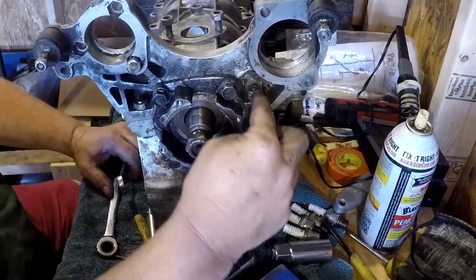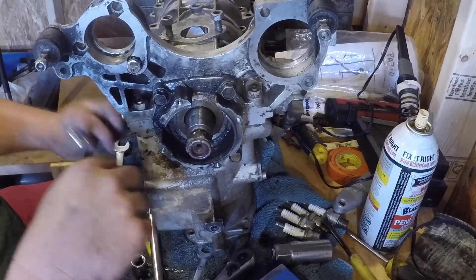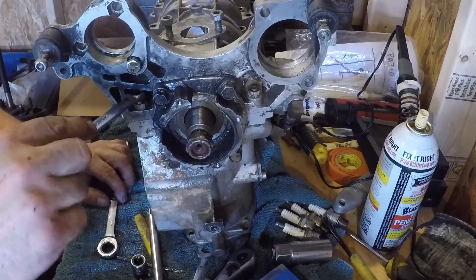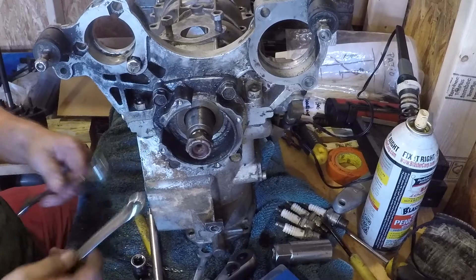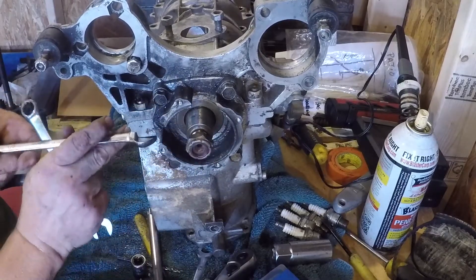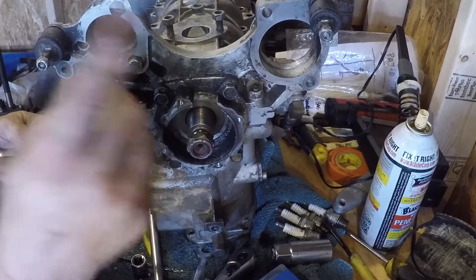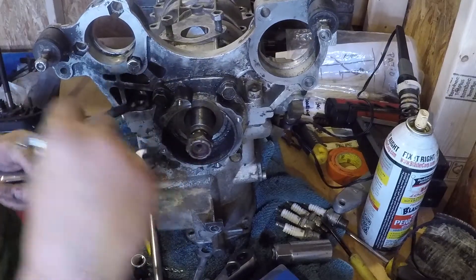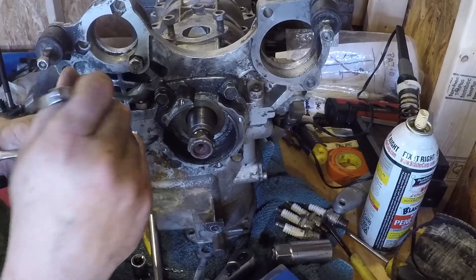You've got two bolts left that hold this on. They're half inch. The best way to do it, since they're from underneath and on top, is you just have to get two half inches. And these are kind of thin, so it works really good. Because it's going to be hard to get in there. This half inch as thick as a Craftsman, it won't get in there.